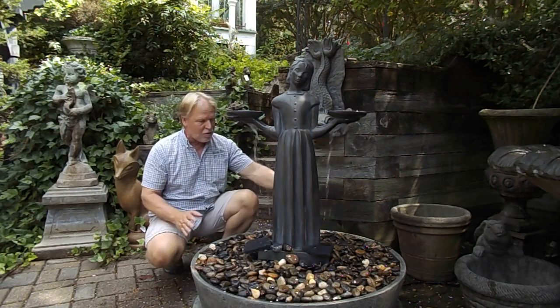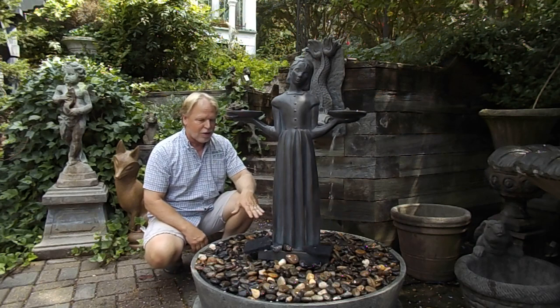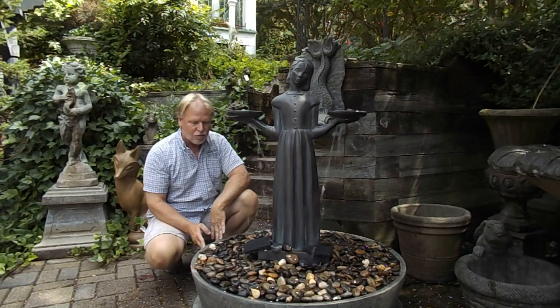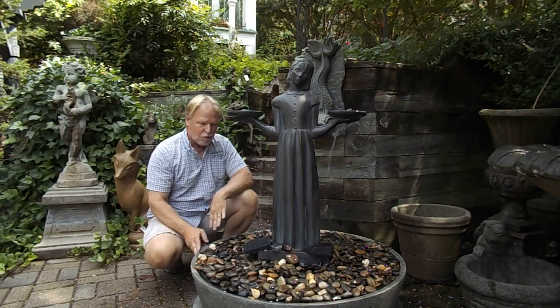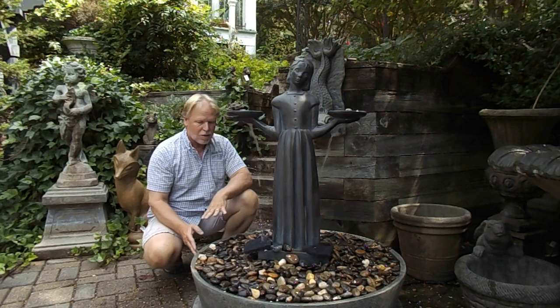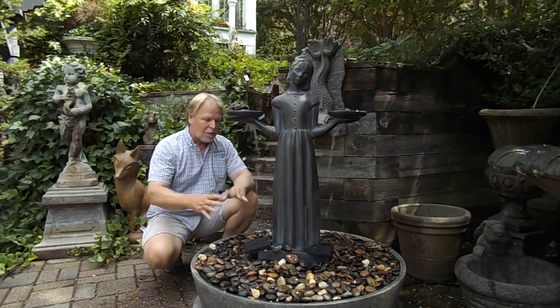Now we have a setup on the show. This is the largest one that we have — it comes in two sizes. This is the largest disappearing fountain tub that we have. It has a decorative surround, which is removable, so if you use it on a patio and deck, or even out in the garden, this is a decorative piece. It just makes it look more attractive than the plain plastic tub.